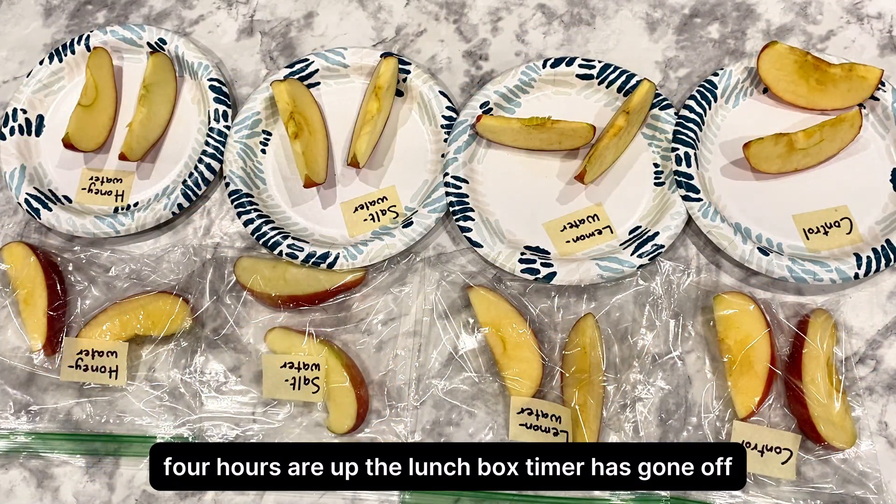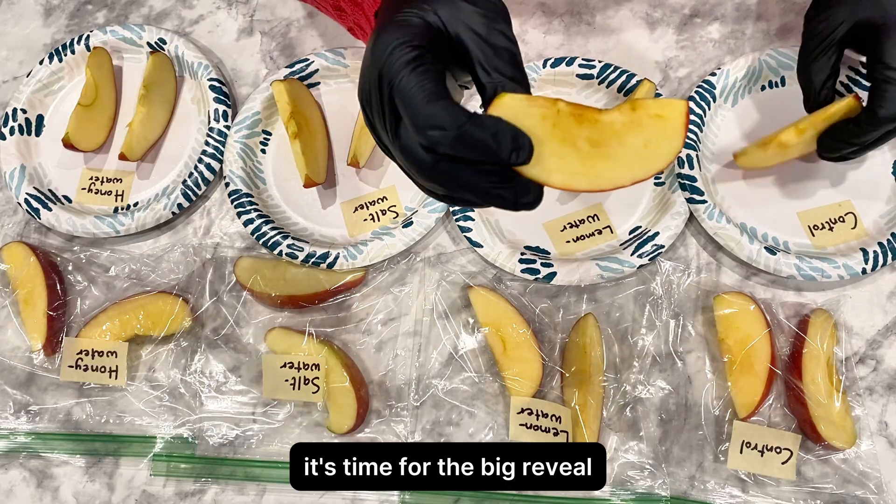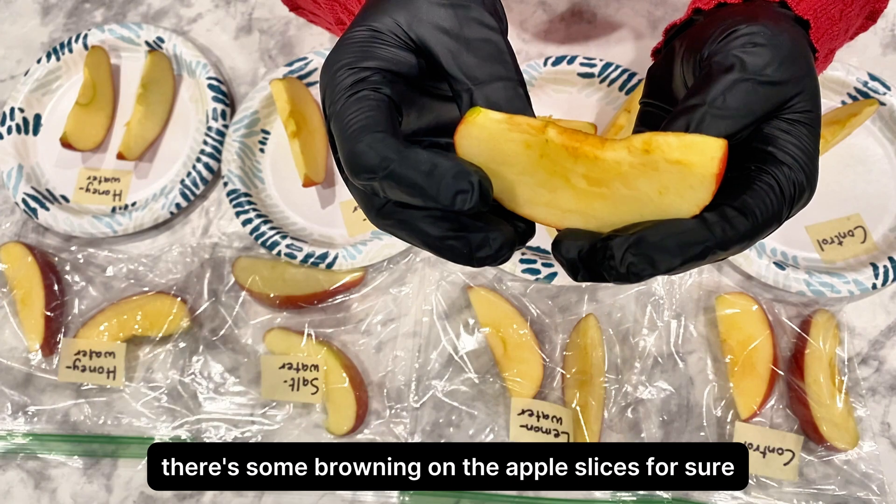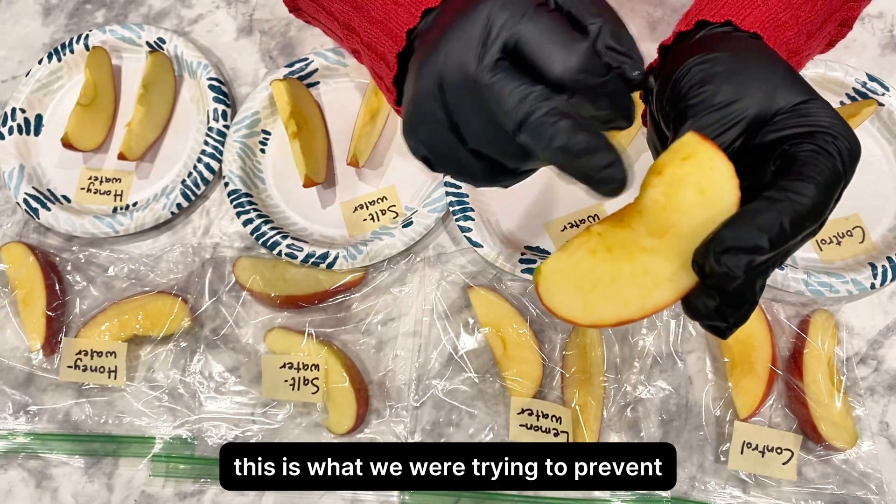Four hours are up. The lunchbox timer has gone off. It's time for the big reveal. First, let's look at our control slices. There's some browning on the apple slices for sure. This is what we were trying to prevent.